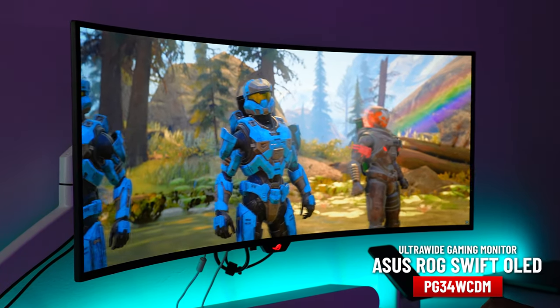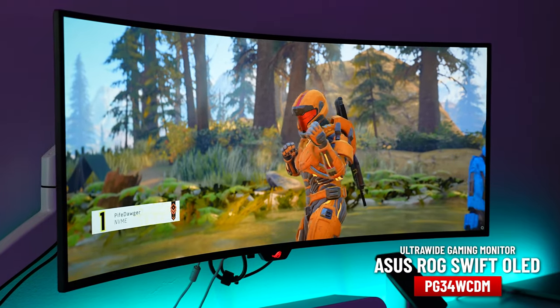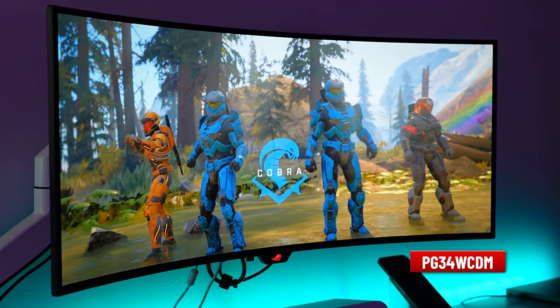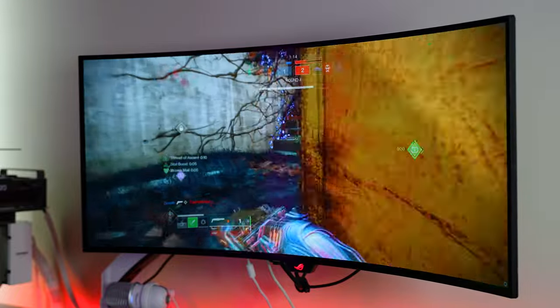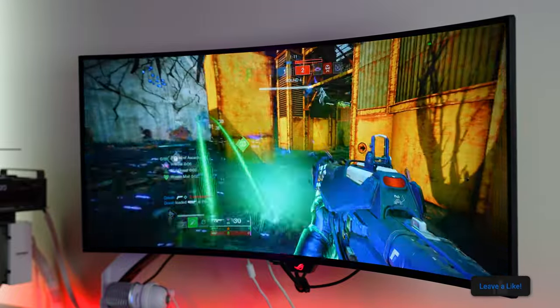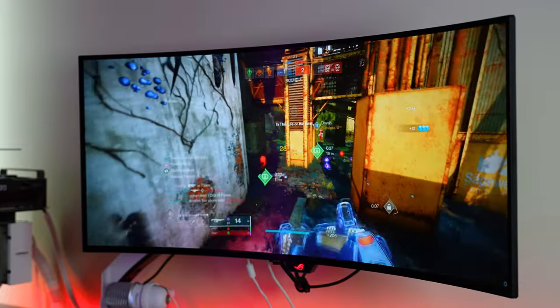We have an ultimate OLED monitor on the table today. We're reviewing the ASUS ROG Swift PG34WCDM — a W-OLED 800R curved 1440p 34-inch ultrawide monitor running at 240Hz. And this thing is an absolute beast.